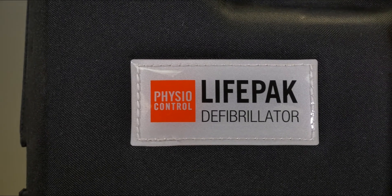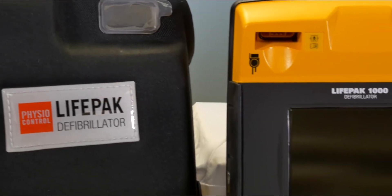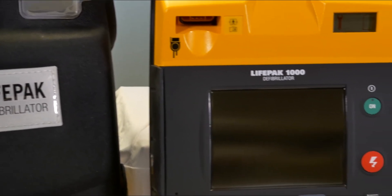The LifePak 1000 is the most rugged defibrillator ever built by PhysioControl with an IP rating of 55, meaning it is highly resistant to both water and dust.